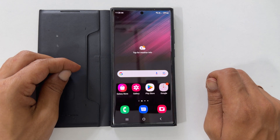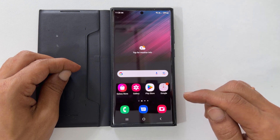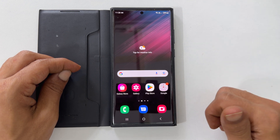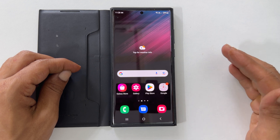Hope you find this video on how to add a camera watermark on Samsung Galaxy S22 Ultra helpful. Thank you for watching. Please subscribe to the channel if you find these types of videos helpful for you.